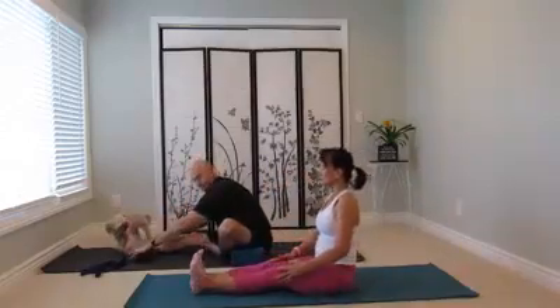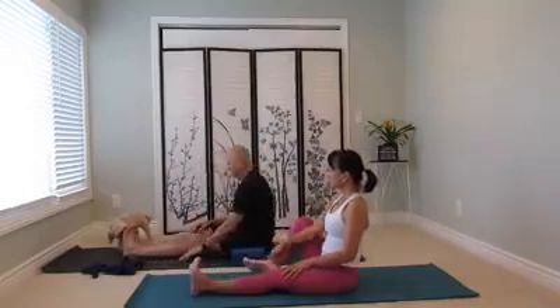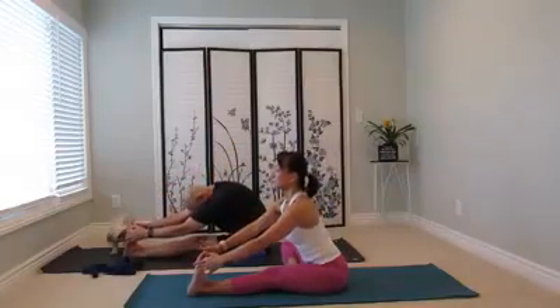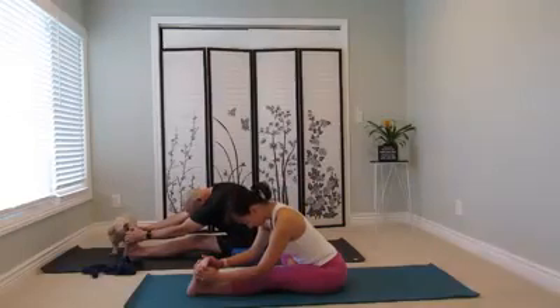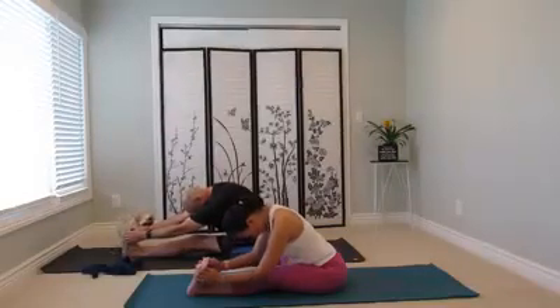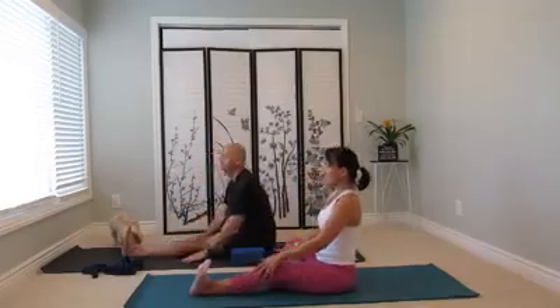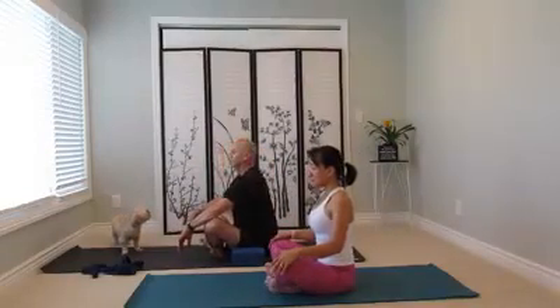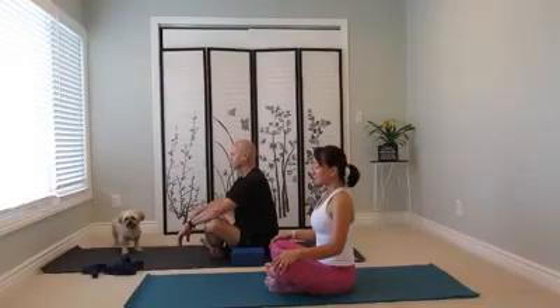And switch sides. Straighten the left leg forward. Bend your right knee. And bend your left knee as well, shin bone forward, and sit tall. Allow your shoulders to relax down. Feel the rise and fall of your chest. You can continue to stay here for any meditation technique.